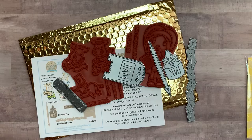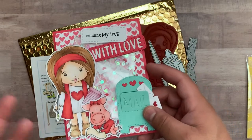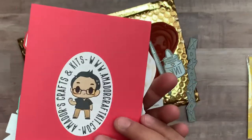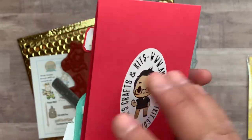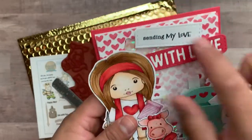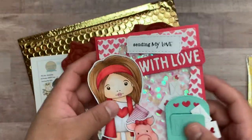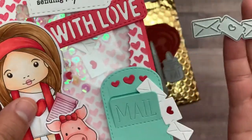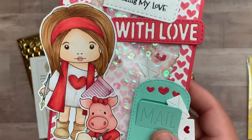Let me show you the projects that I made. I'm obsessed with shaker cards — I love making shaker cards. I used the scalloped rectangles to make the window, and in the little window I have these little hearts that came out of the envelope border die. I cut a bunch of them to use as shaker bits along with iridescent sequins.